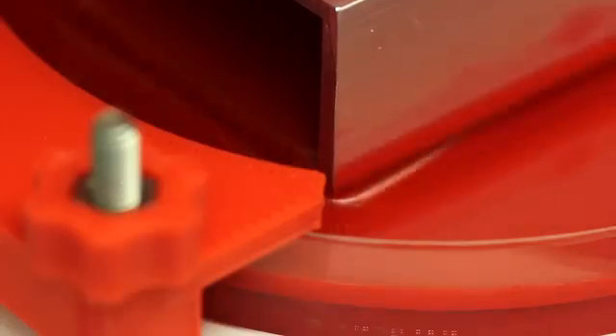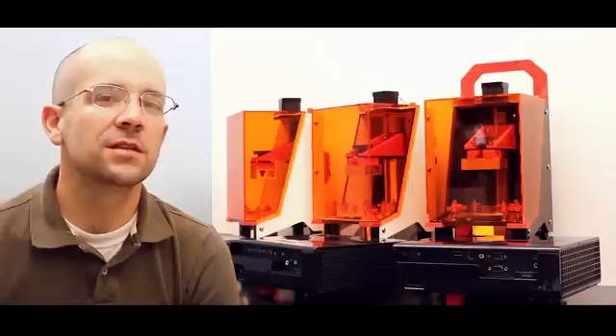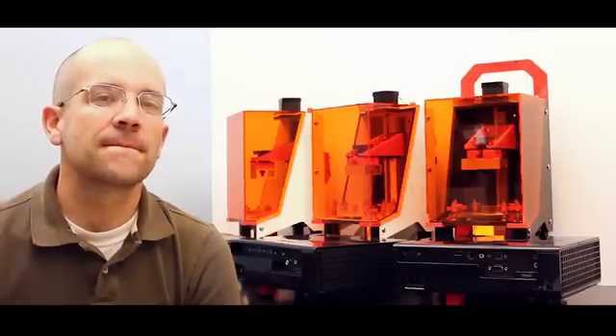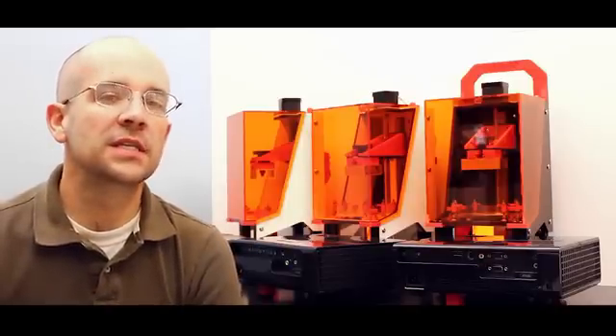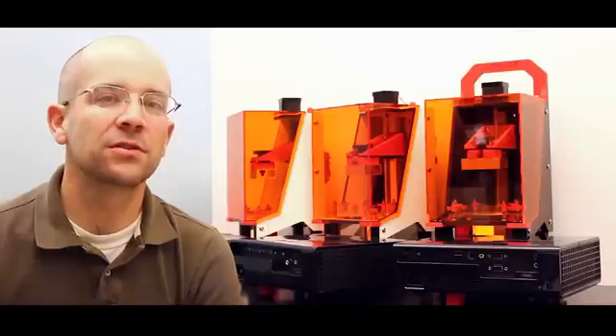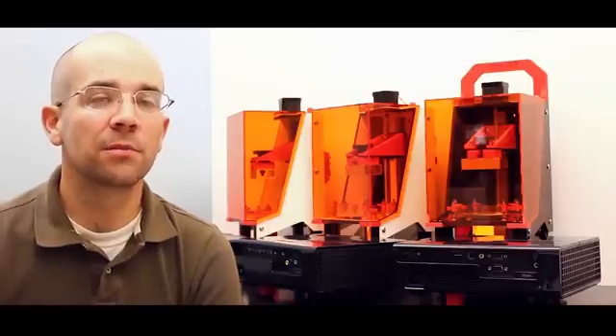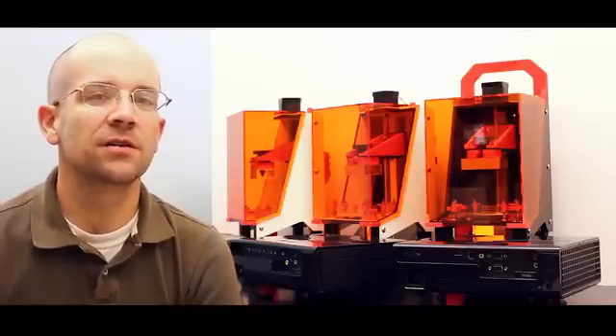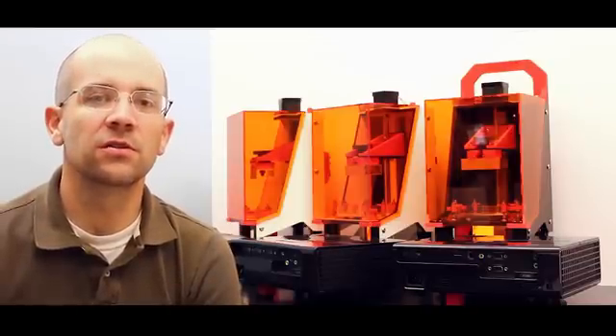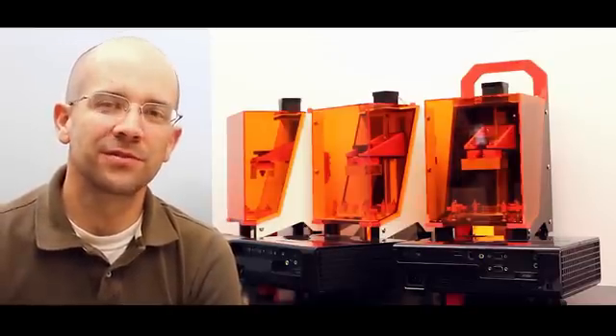I wanted the printer to be open and flexible in the sense that I'm not going to have proprietary resin mixtures — I won't be selling my own resin. Basically, we're working with third-party manufacturers to make the Little RP not only work with their resins, but provide standardized configurations for our end-users, so they don't have to troubleshoot different resins themselves.